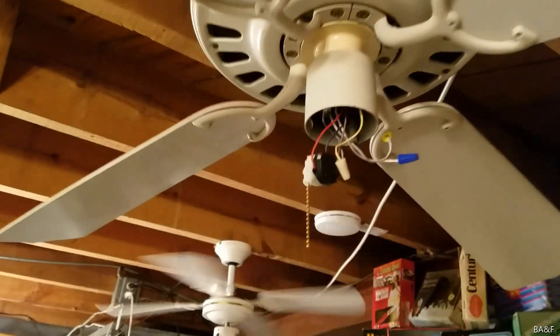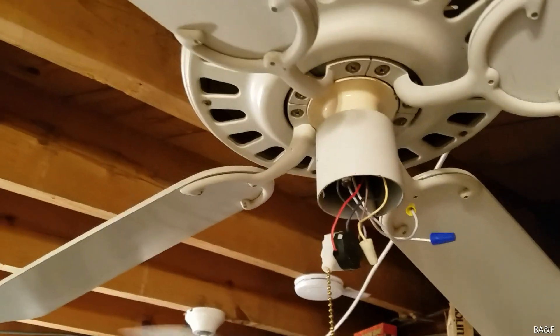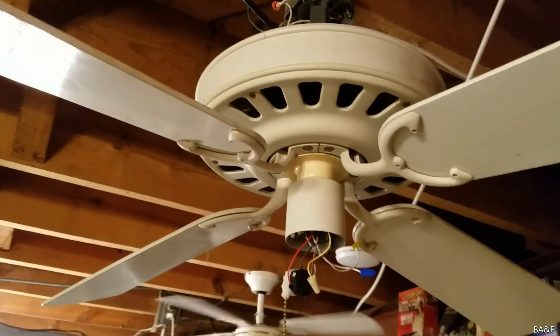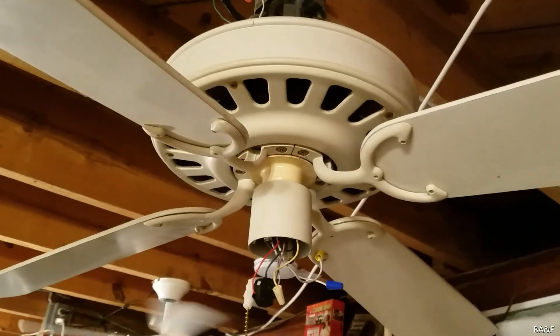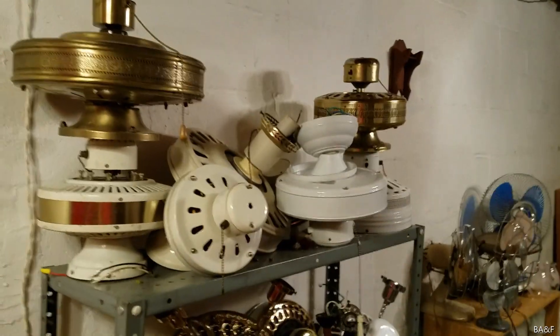I don't know if you remember this from a long time ago — maybe a few years ago — but this is one of my two white Sears Lasco Sanyo turn-of-the-century ceiling fans. The other one is right there on the shelf, and the blades are somewhere down there.